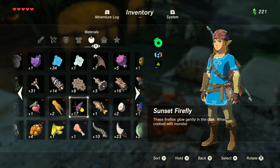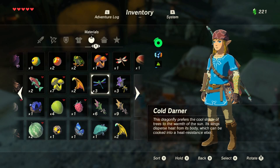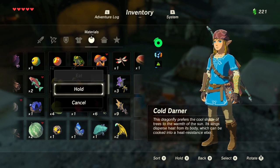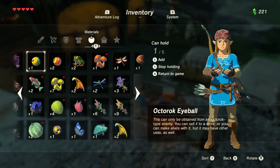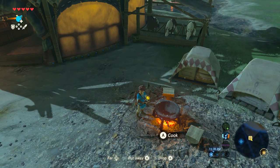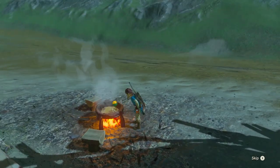Right now we mostly need temperature elixirs, so we're going to go and mix a cold darner with — yeah, sure, why not — an octorok eyeball. Let's do it. Boom, make me that sweet sweet cold elixir.